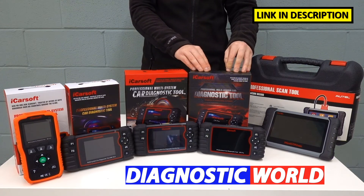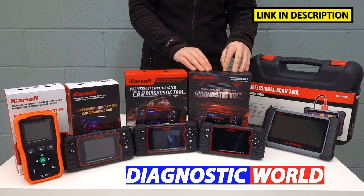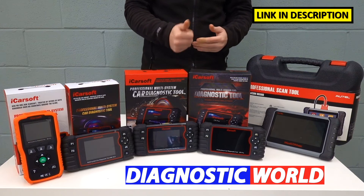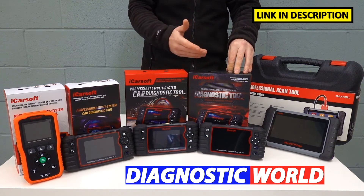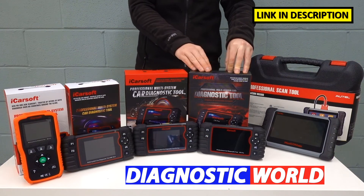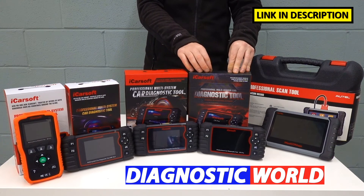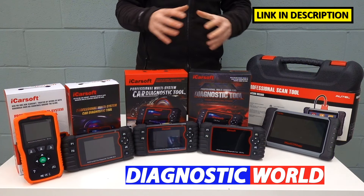We then move up to the iCarsoft CR Pro kit. The CR Pro kit will do absolutely everything that all three of the previous tools will do, but this tool covers all manufacturers — from the Asian market, the European market, and the American market. On the Asian side you've got the likes of Nissan, Mitsubishi, Mazda, Subaru, and Honda. From the American market you've got Chrysler, Chevrolet, Dodge, Jeep, GMC, and American Ford as well. This is a really good option if you want to future-proof your tool and you don't know what car you'll be getting next year, or you just want a kit that's going to cover absolutely every car in your circle.